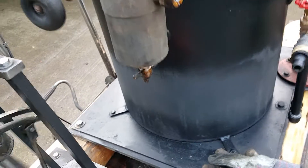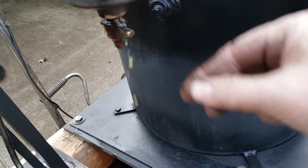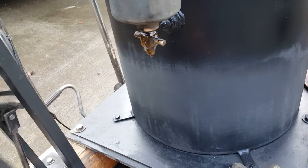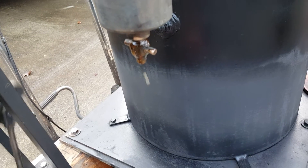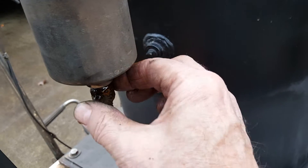And then there's a drain on the bottom down here, and water will come out of it. It's good to drain it on occasion, especially if it's going to freeze out. You want to get all the water out of it because it'll freeze and crack it.